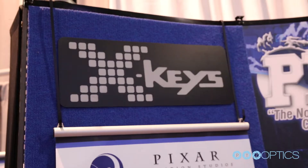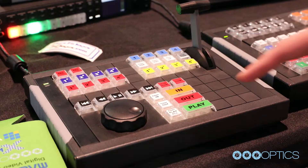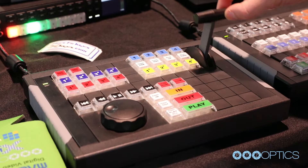We're here at the 2019 NAB Show visiting the X-Keys booth, and TJ's going to show us his brand new replay unit. It's an X-Keys jogging shuttle with a T-bar controller, and we're using it as a replay controller for vMix.